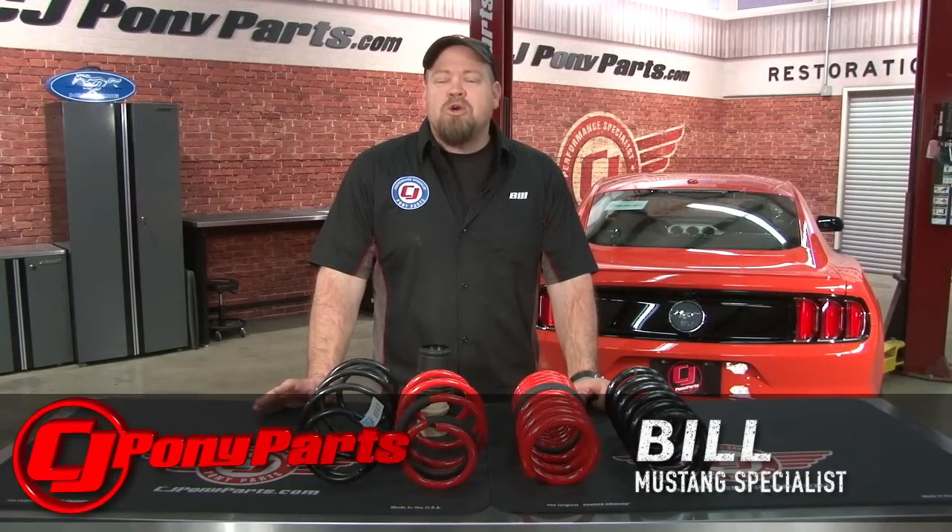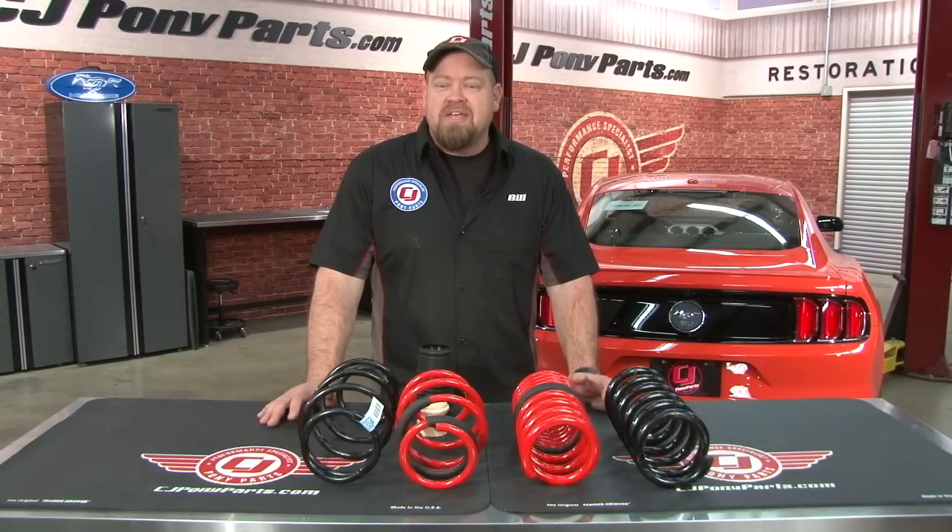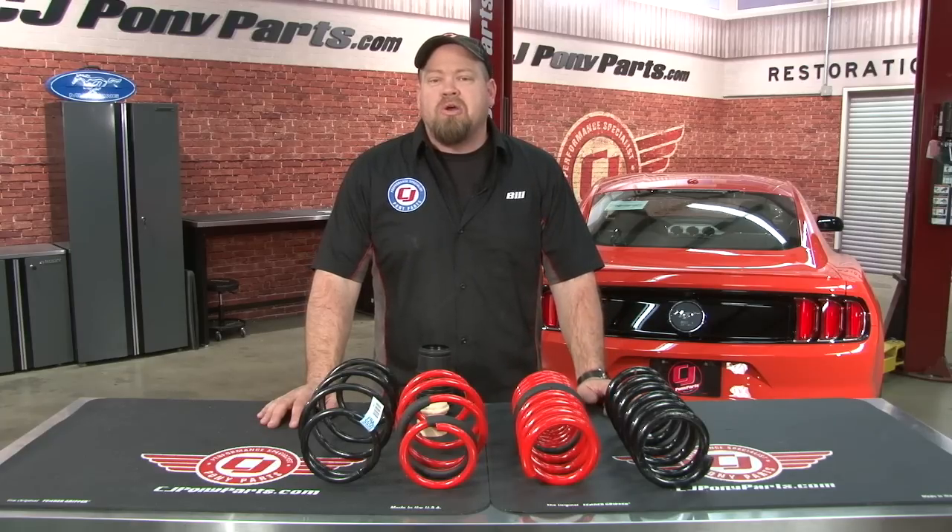Hi, I'm Bill from CJ Pony Parts. The EcoBoost is obviously a new platform for the Mustang and so far we're having a lot of fun with our Comp Orange EcoBoost project car.